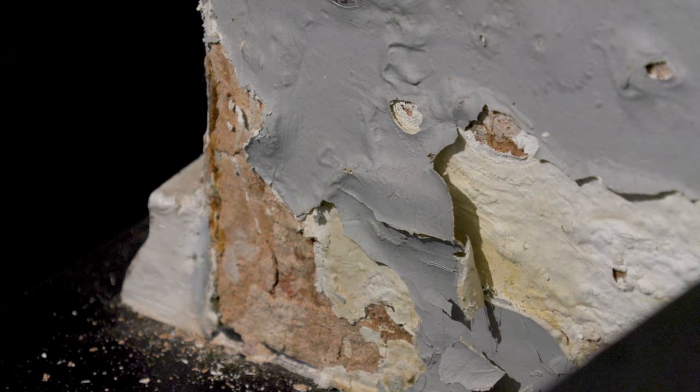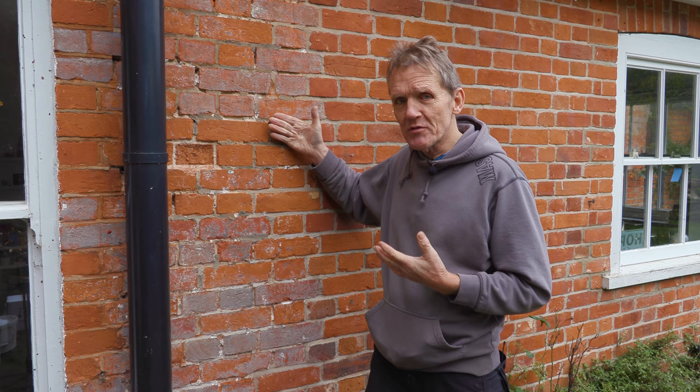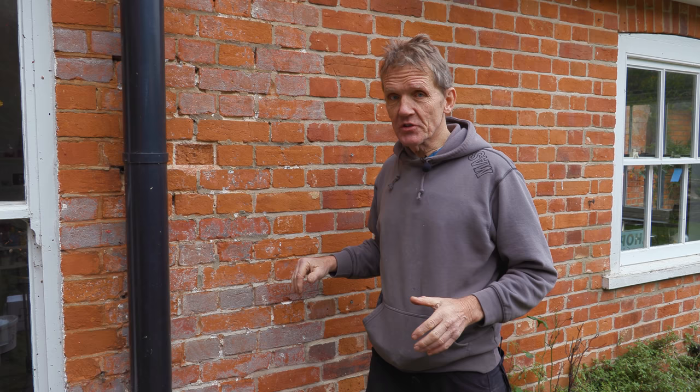Now, one thing is that they're getting penetrating damp through to the inside in places, but the other thing is that these aren't cavity walls — these are solid walls, so the insulation isn't great. They do say that wet insulation is no insulation at all, and laboratory tests have proved that dry bricks give better insulation than wet ones.